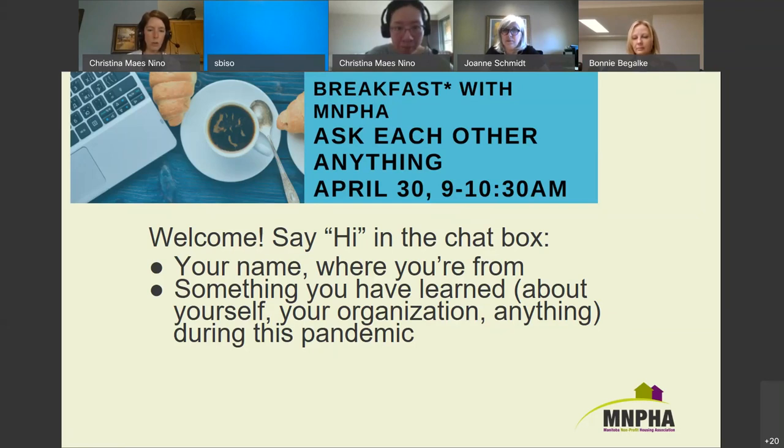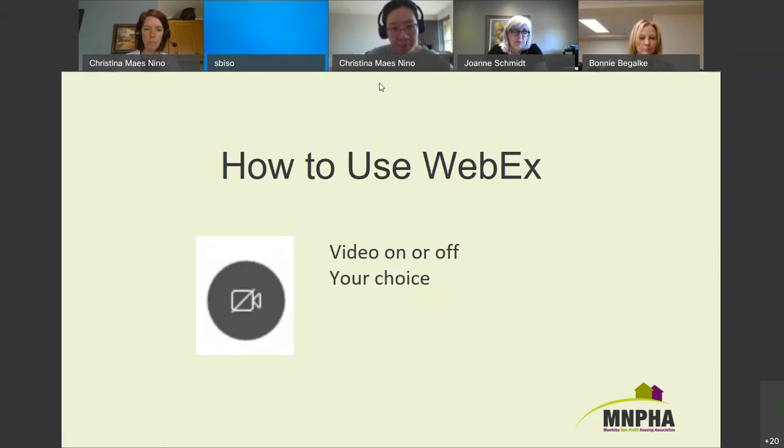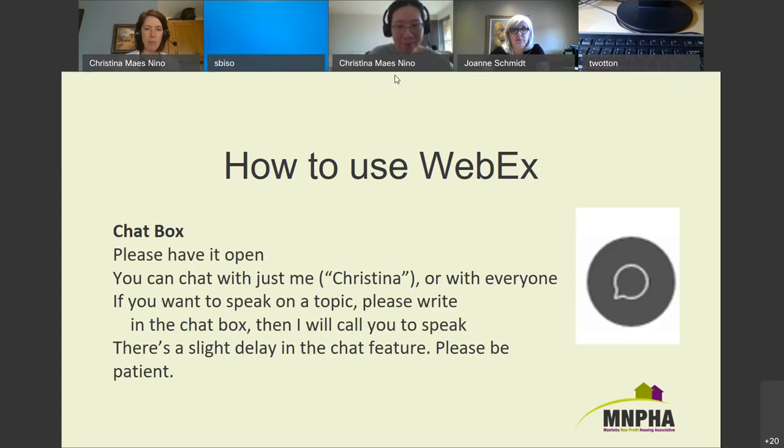A few technical things: depending on whether you have it full screen or half screen, you should have a bar across either the top or the bottom with little icons. This button means mute or unmute yourself — you can also do that from your computer or phone, but this is probably the simplest. You can also turn on or off your video — that's your choice. It's great to see faces because it feels like more of a conversation, so if you can turn video on, that's great.